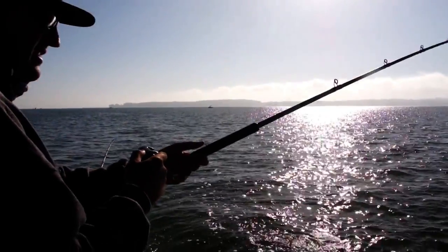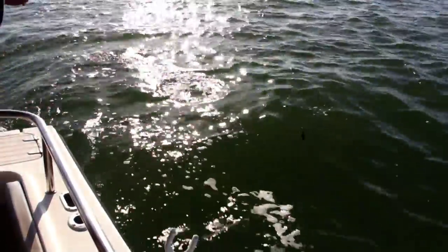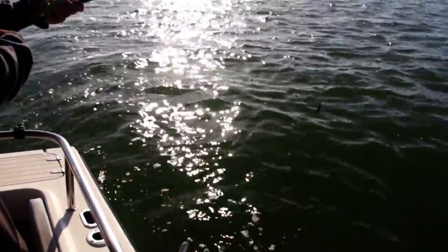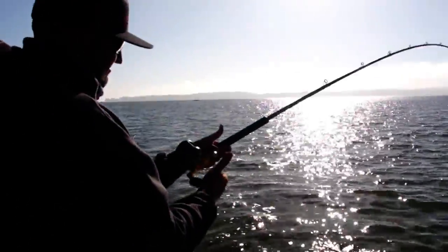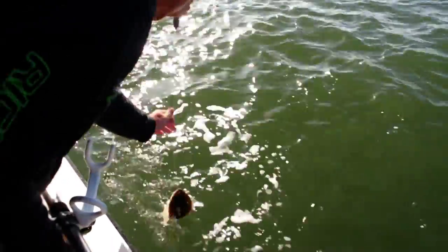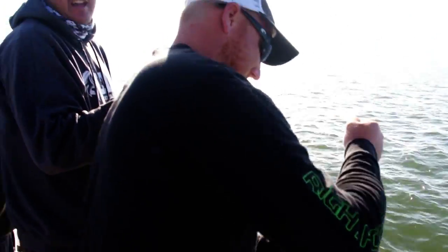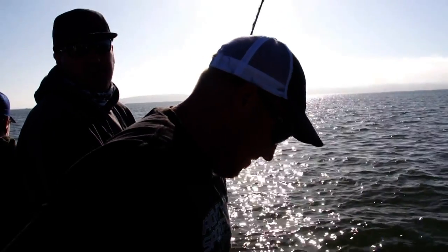I'm on! I'm going to just take my time and enjoy this fight. Loosen up the drags. You've got to pump them. Grab my weight right here so I don't knock Kevin out in the process. I got a halibut and I'm feeling pretty good about it.